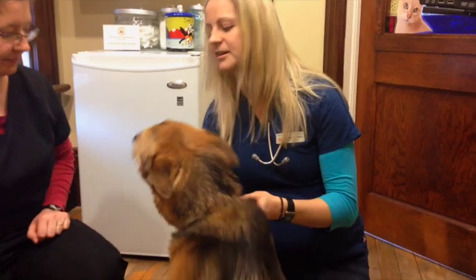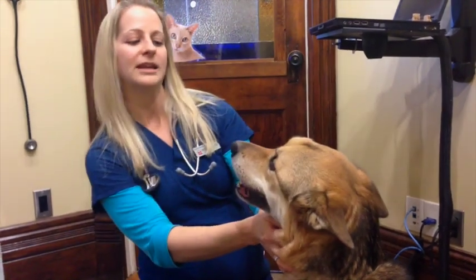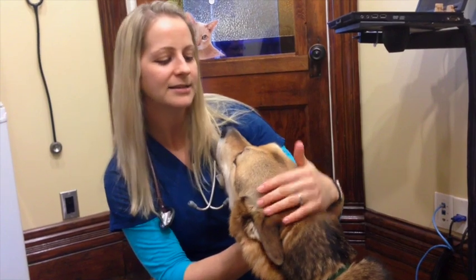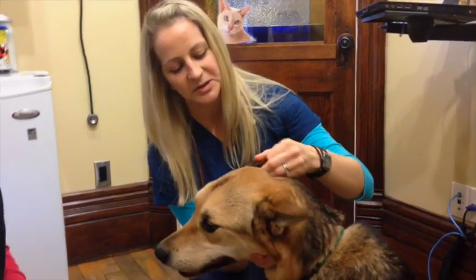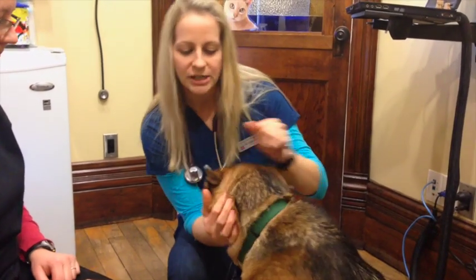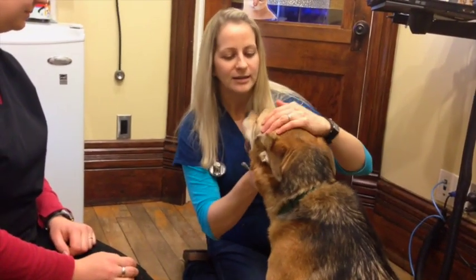So normally when we start, we'll start at the front end of a patient and we'll just do a couple things by taking a look at them from a distance — looking at symmetry of their head, making sure everything looks even from one side to the next. And then we sort of work through the different systems on their head. So I'll start by looking in ears, looking for any color changes, any debris that are in those ears. We talk to the owner about any history of any discomfort associated with them, and Danny's ears look quite good.